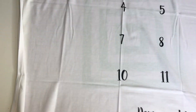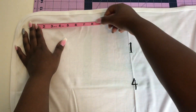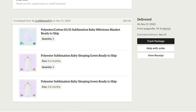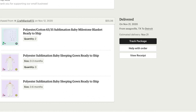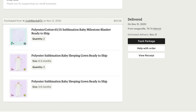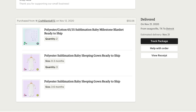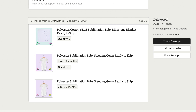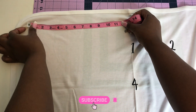I'm just taking it out of the package for the first time, making sure that it is clean. I did want to let you know where I purchased this — I got it from Etsy, Craft Blanks RTS. It is currently sold out but that is where I purchased this from. This is actually a polyester cotton blend with 65 poly, 35 cotton sublimation baby milestone blanket, and RTS means ready to ship.